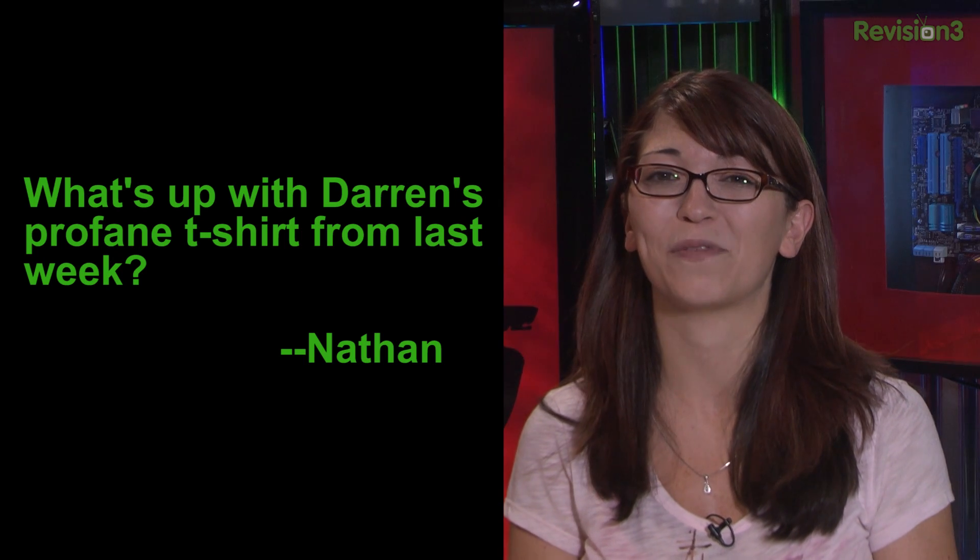The second question came from Nathan, and he said, what is up with Darren's profane t-shirt from last week? That wasn't profane — it was the MILF Island shirt. It's from 30 Rock. I got a bunch of emails. Google MILF Island — I guarantee you it's a parody, and two, hilarious.